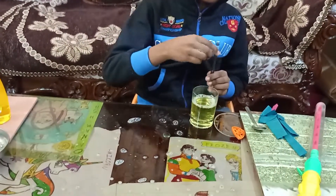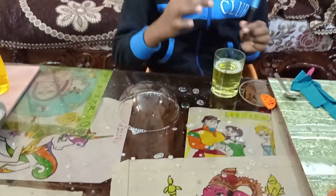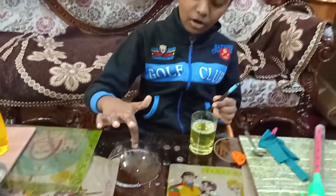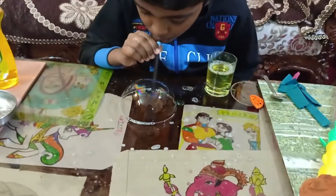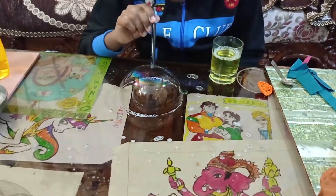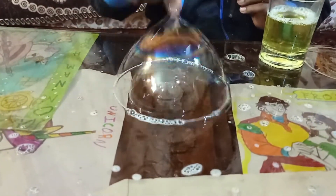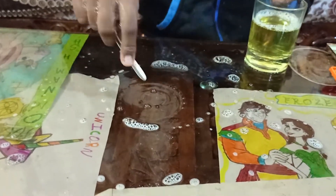Wait, I will show you. I will dip my hand in the solution and now I will keep my hand inside the bubble — the bubble will not burst. Now I will dip the straw again and blow, then dip and blow the smaller one. I blew 3 circles: 1, 2, and 3.